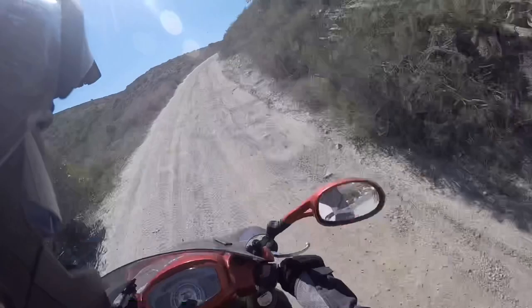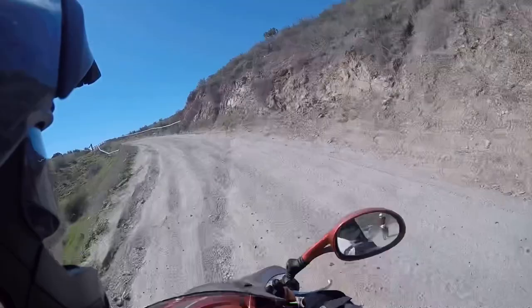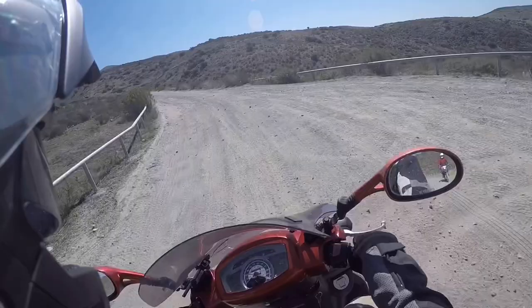I haven't been up here in a long time. Sometimes, after a rain, it gets some very terrible washouts. But the good thing about being on two wheels is that you can go right around those — hopefully.